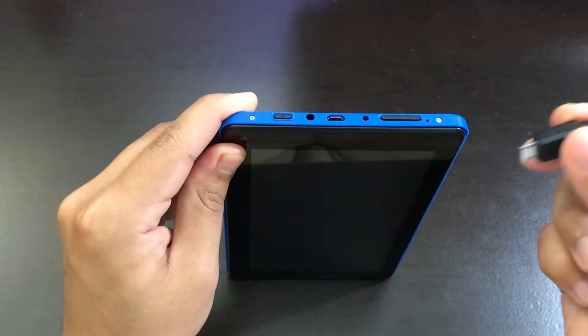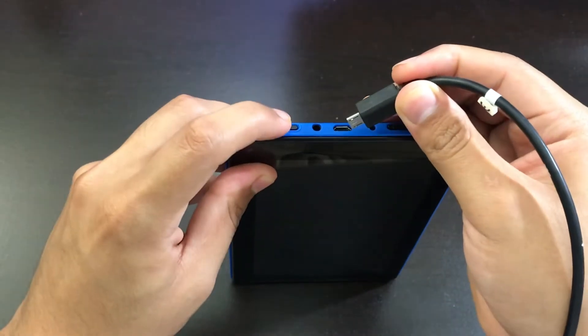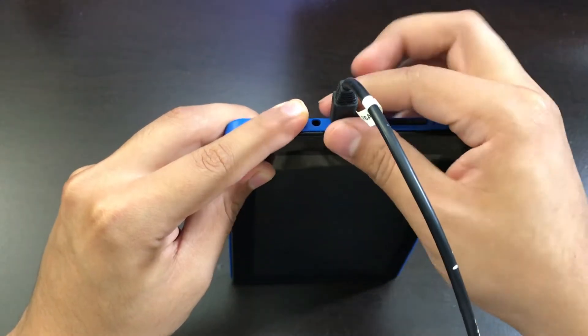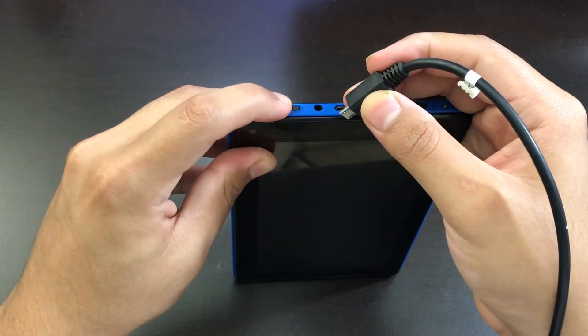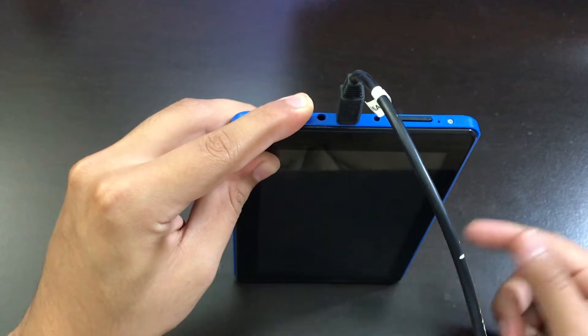If none of those solutions work, the next thing you want to do is get a USB connected. Connect the USB and hold the power button for 10 seconds. If the screen does not come on, disconnect it and connect it again, but hold the power button for 30 seconds instead. Hopefully this solution should work if the other solutions haven't worked yet.